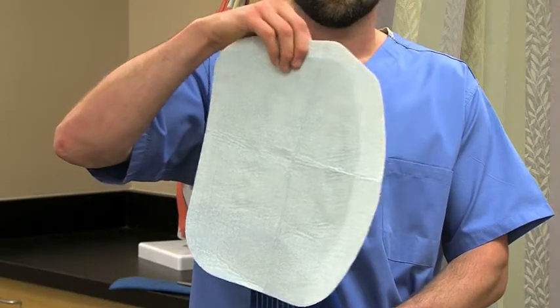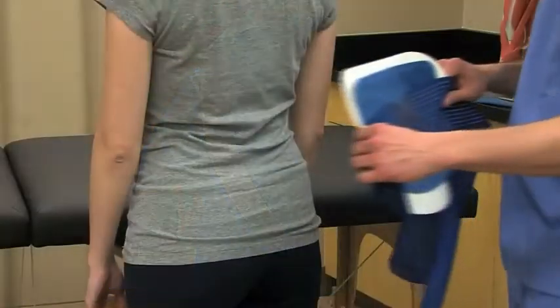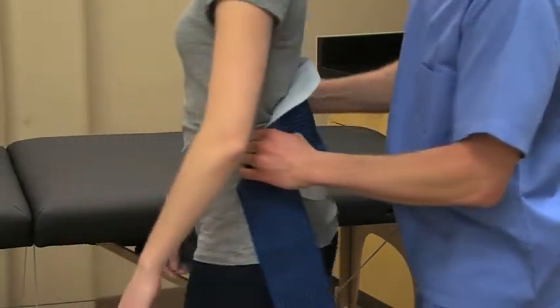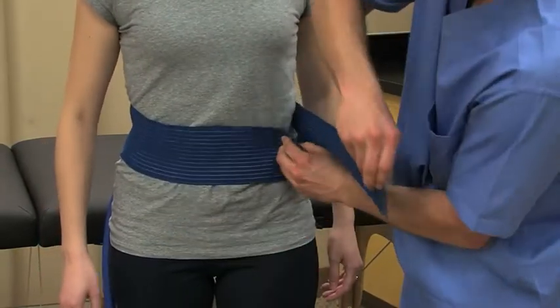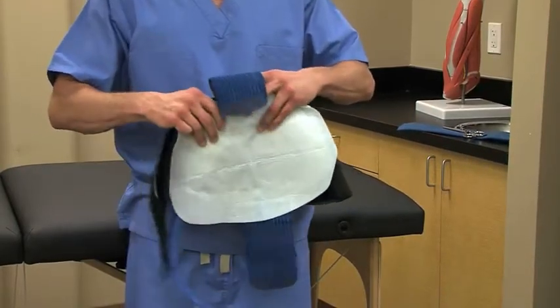With the insulation barrier in place, apply the BackPad with the blue side up. Center the pad on your patient's back and secure the pad by wrapping the elastic straps around the abdomen or torso and fastening them to one another.